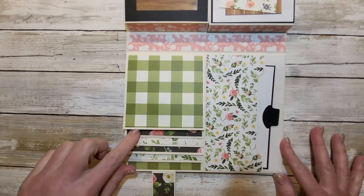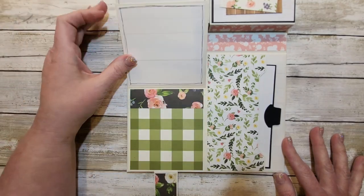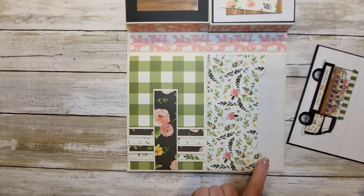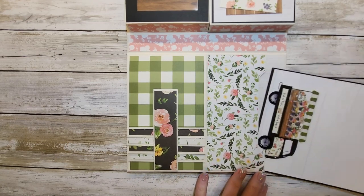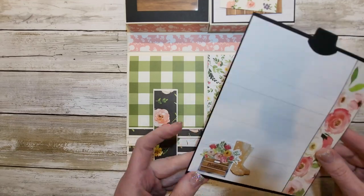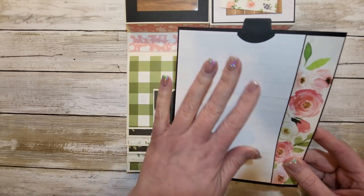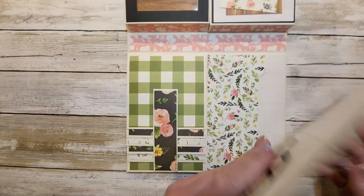Right down here is a waterfall for photos and journaling, et cetera, and it's magnetized. Here is a pocket — all of the pockets integrated into the folio have this really fun shape. I'll be sure to show you up a little bit closer. I just decorated cards with paper, some fun wood paper, and stickers from the kit.